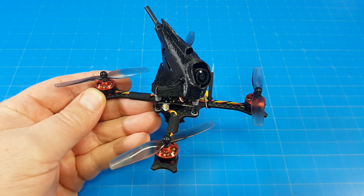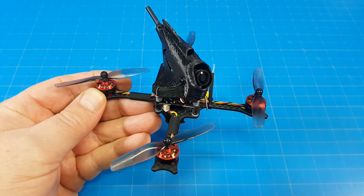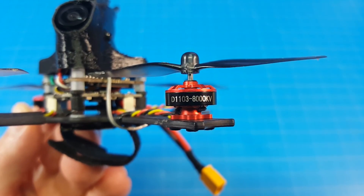Hello everyone and thanks for coming back to the channel. Today we're taking a look at the Nameless RC N47HD featuring 1103 8000kV motors.